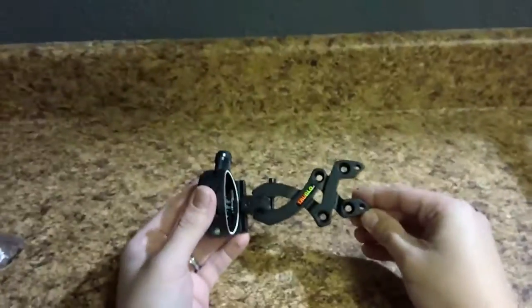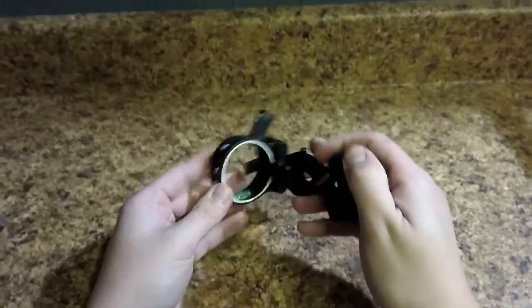So you can see straight out of the packaging it's obviously well built. It feels good and sturdy. I will address one thing.